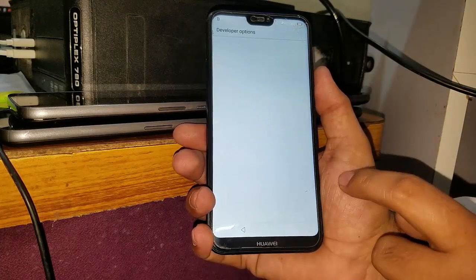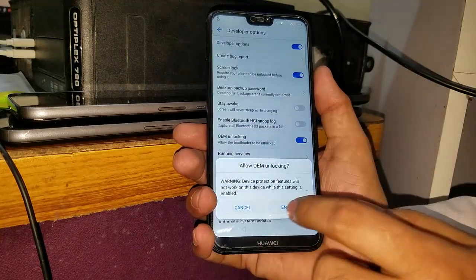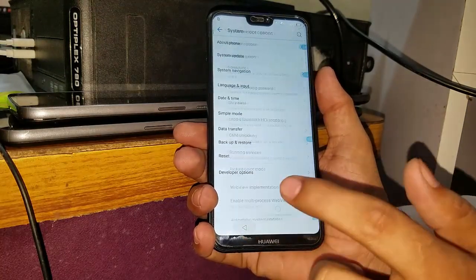Now you have to go to the developer options. Here you have to unlock your OEM unlocking and just allow it, enable — now it's done.